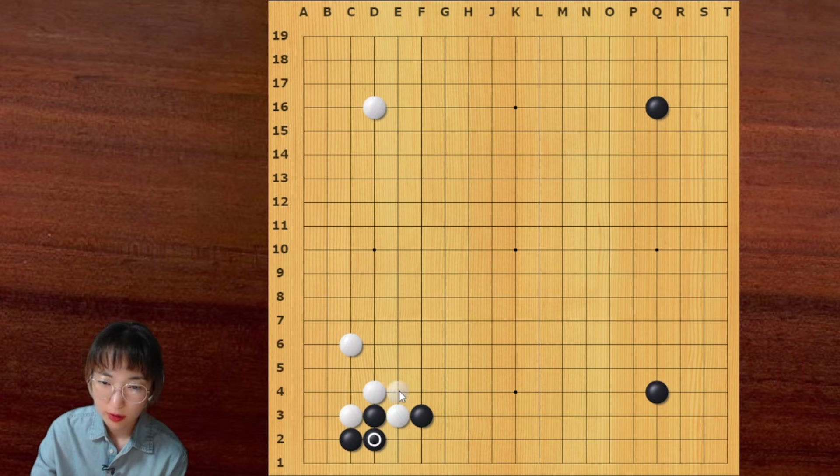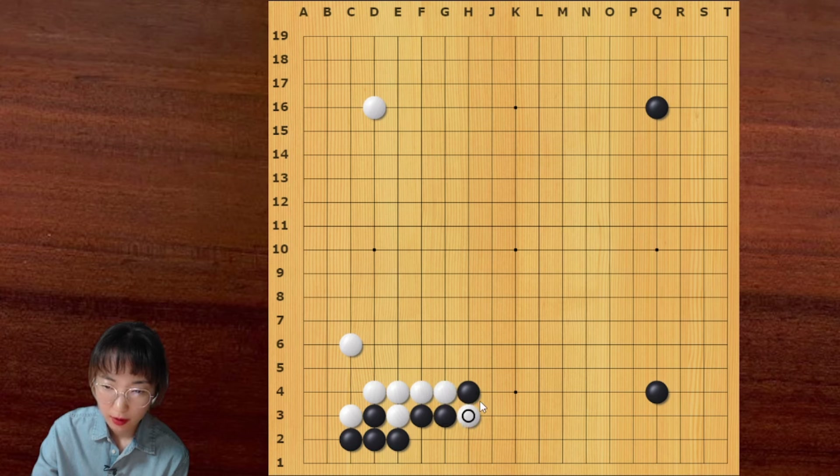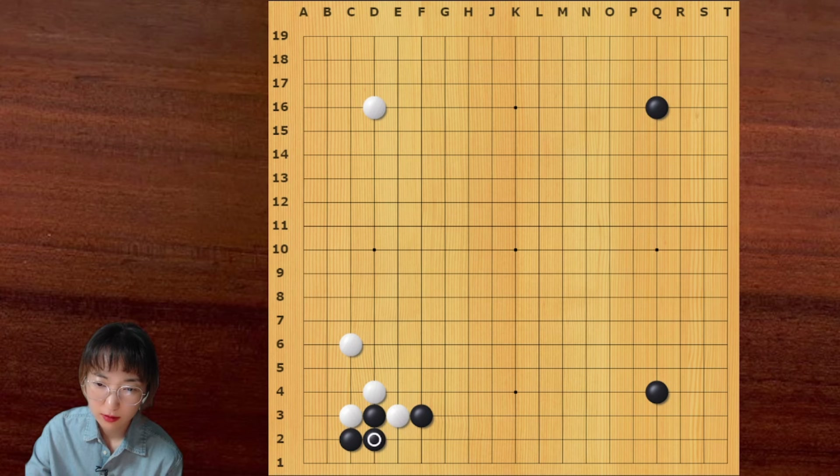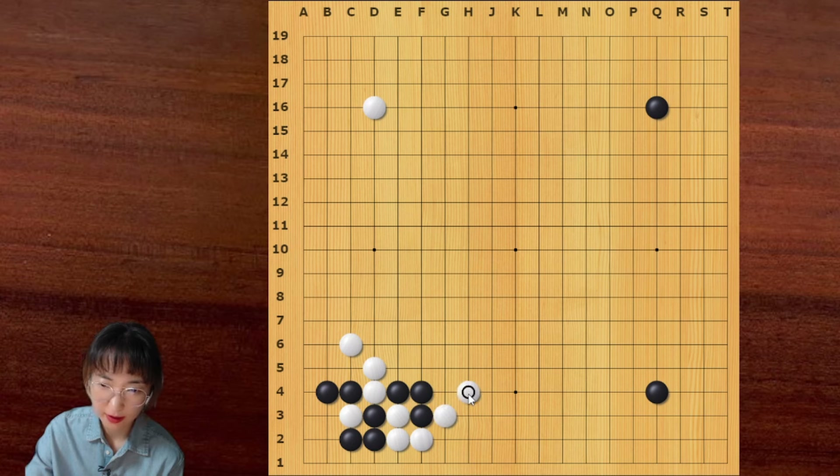Alright, we covered all the variations — this is a bit difficult. But you can remember this atari is not working. After this atari, black can push. Then white can save these two stones. And this is a brilliant exchange. We studied this joseki. Black can take the corner and white can get the outside. If black connects, then white can play this diagonal.